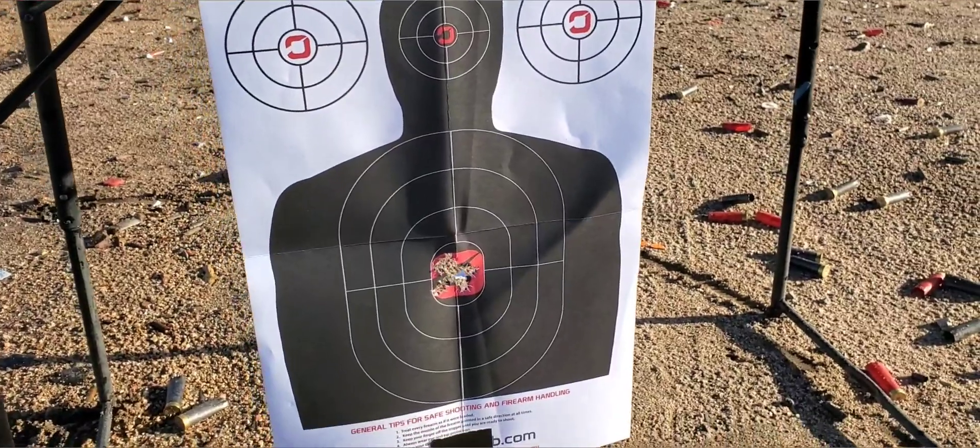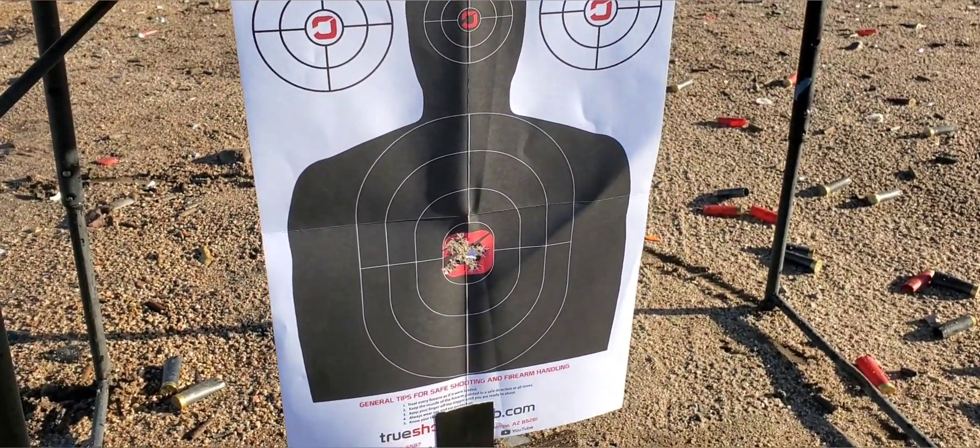Looking pretty good — brand new Glock 17 Gen 1.